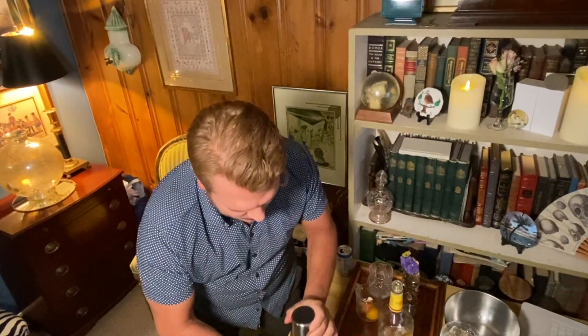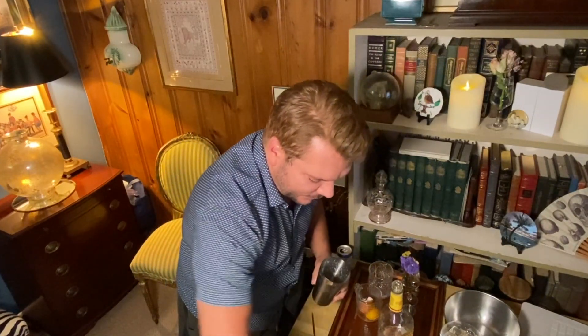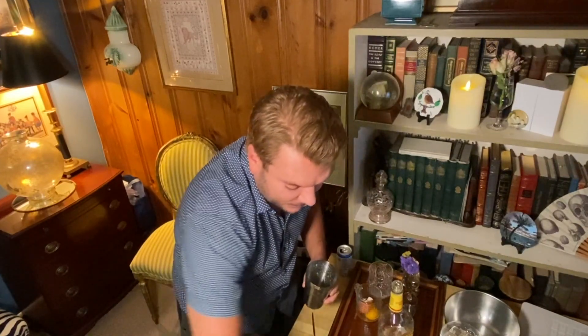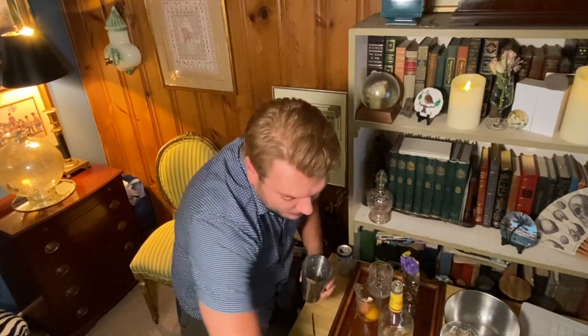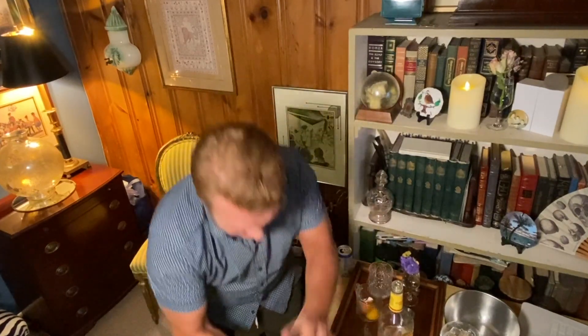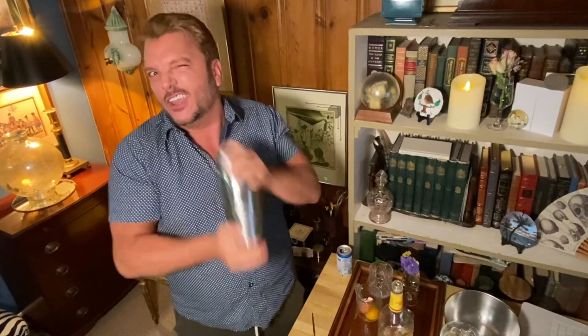Now we're going to throw in some ice so it's nice and cold. Remember, this cocktail is going to be served up, so we want to make it really cold — that's why we're adding all that ice. The key is to shake this until the shaker becomes really, really cold, almost too cold to handle.